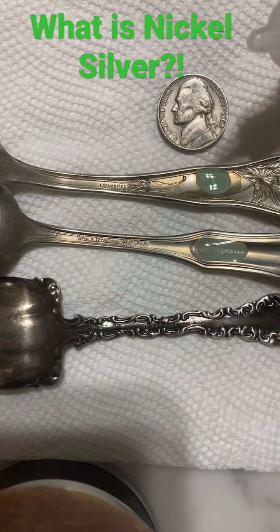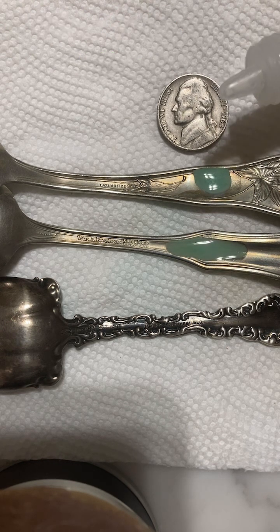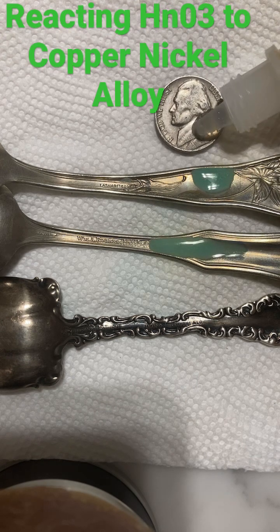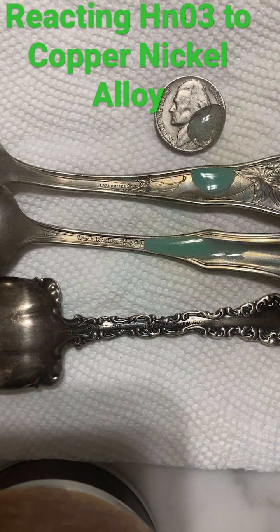Here's an alloy of 75% copper and 25% nickel, and it's the same reaction because these are similar alloys.